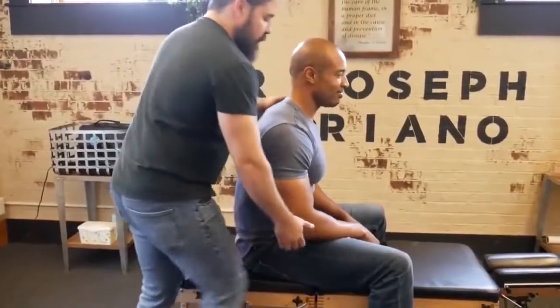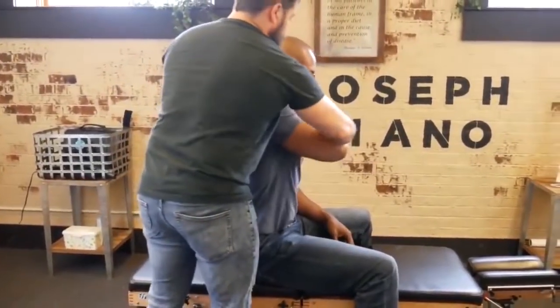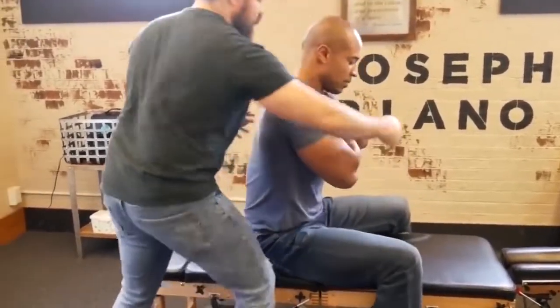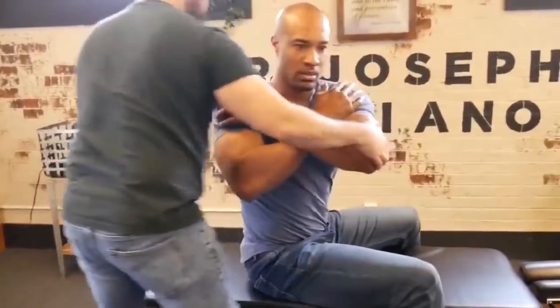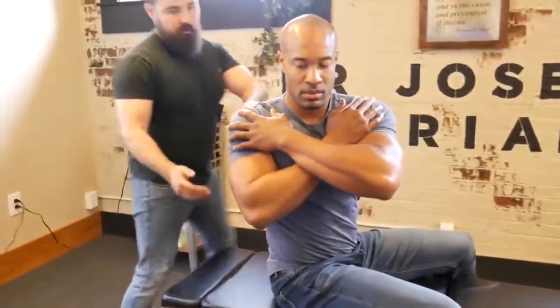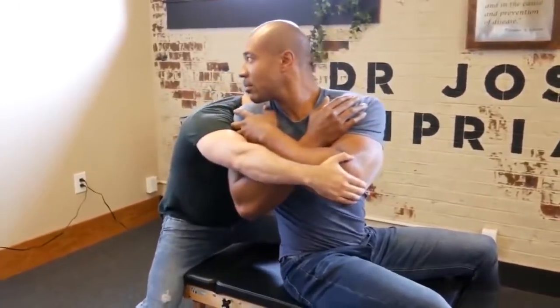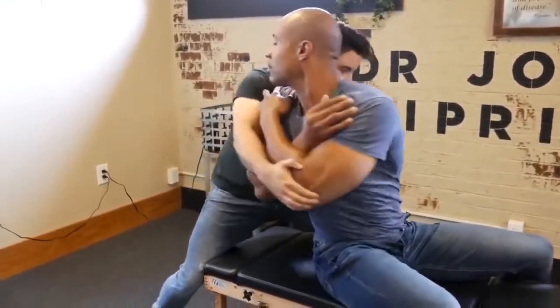Alright, let's recheck that leg length. What we're going to have you do — bring the one arm over, bring that arm over this side. Keep your thighs to the table. We're going to rotate you like this. Look over the shoulder for me. Okay, there we go.